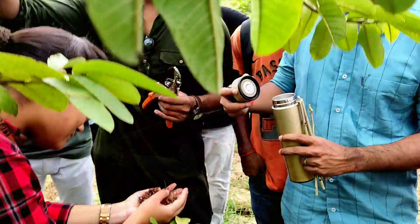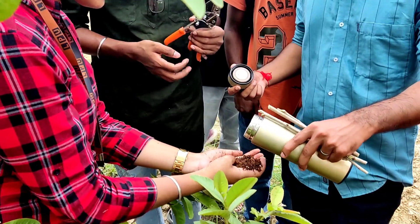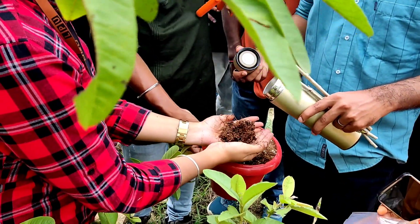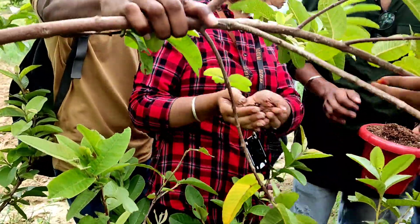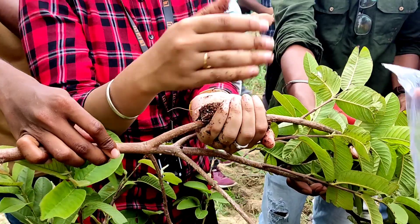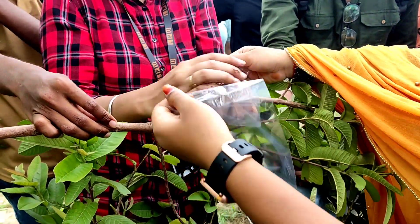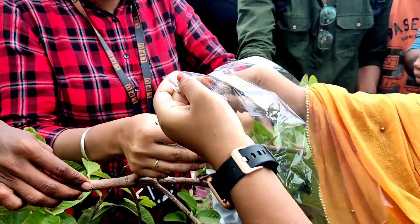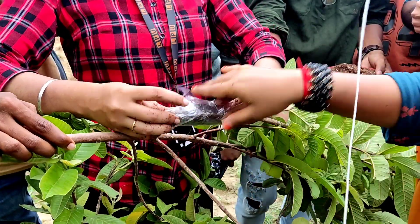Then there is the coco peat. Let's take the coco peat and place it around the cut area. You have to place it from the sides and then tie it from the side.